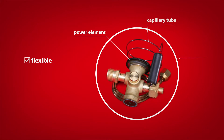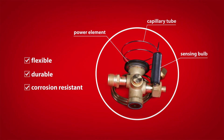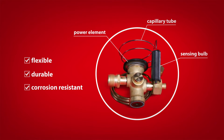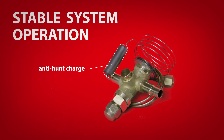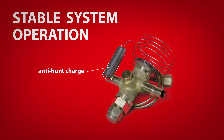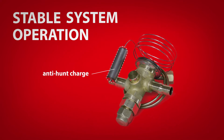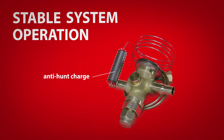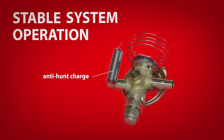The stainless steel design and laser-welded power element combine to deliver increased flexibility, durability, and corrosion resistance, lessening the chance of premature failure. The TR6 was developed with a unique anti-hunt charge that limits migration and allows the valve to open slowly and close quickly, allowing the system to establish ideal conditions faster and reduce the chance of flooding the compressor with liquid refrigerant.